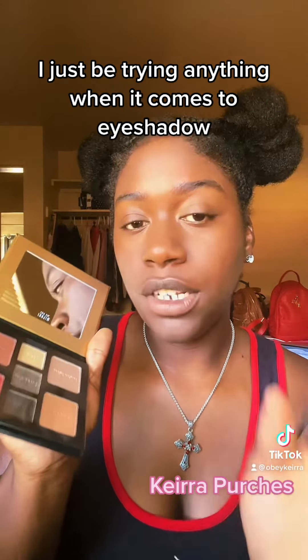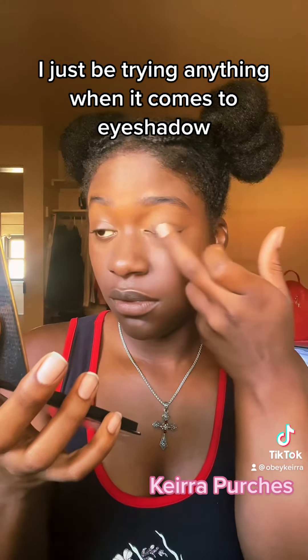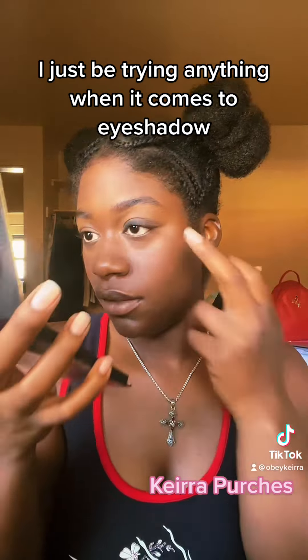Since I'm going to do a smoky look, I'm just going to use my fingers. I'm going to be using the black and the silver and a little bit of this pinkish color that's supposed to be blush, but I'm not using it as blush. So this color at the bottom is black, and I'm going to do it like a smoky liner.